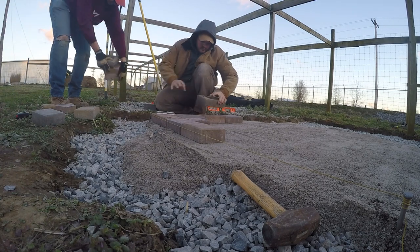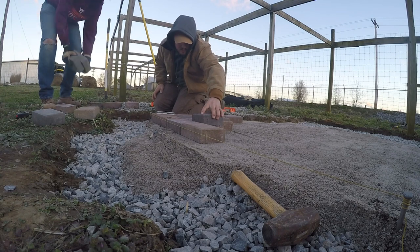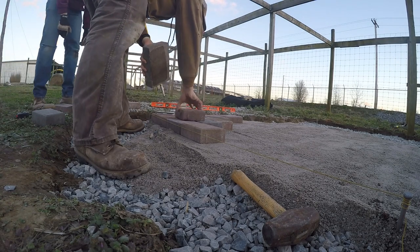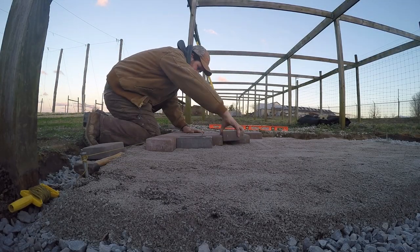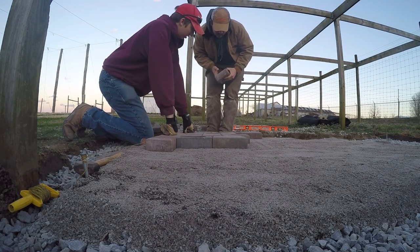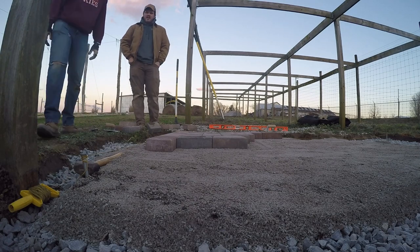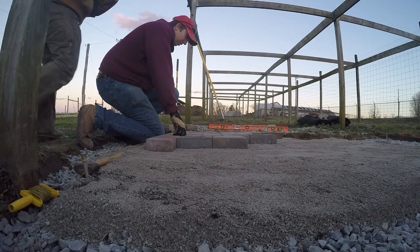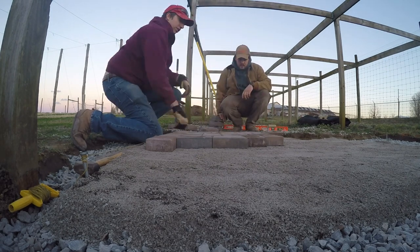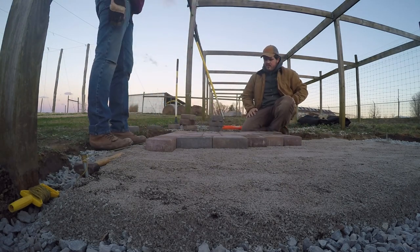On a hardscape job, there's typically one guy laying and one guy bringing the block — you can guess which one I am. Once you get your pattern down and lay your soldier course and know what pattern you're doing, it gets really easy to just continue laying. That's why it's easier to have one guy lay and one guy bring the block, especially on a small project like this. Make sure you don't screed out too much sand so you can lay on top of what you've already screeded. The soldier course is basically the pavers on the outside of the patio that provide the border — that's called the soldier course.